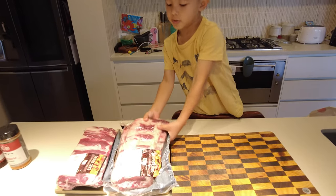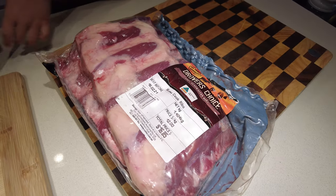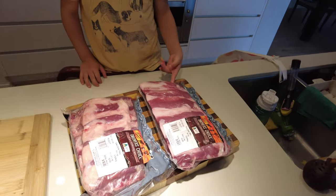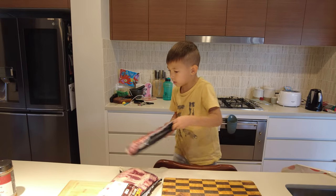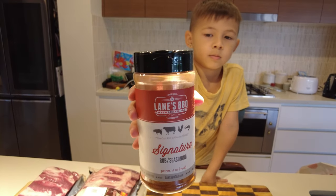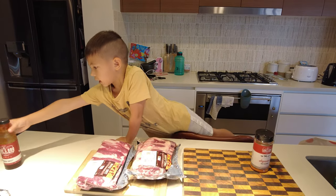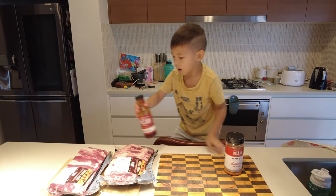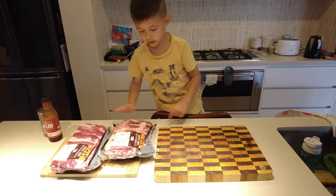So we've just got the cheapies from Coles. For the rub we've got Lane's Barbecue signature rub, and we've also got a sauce for later.